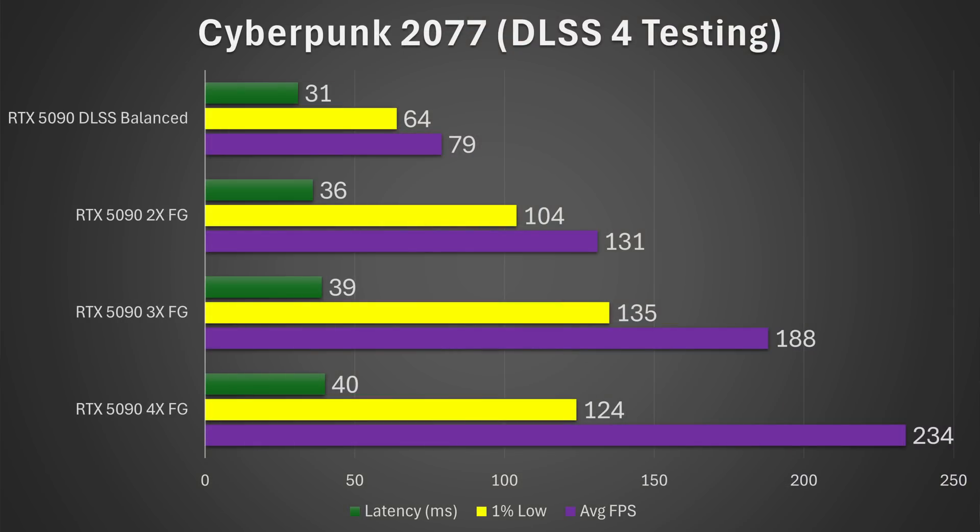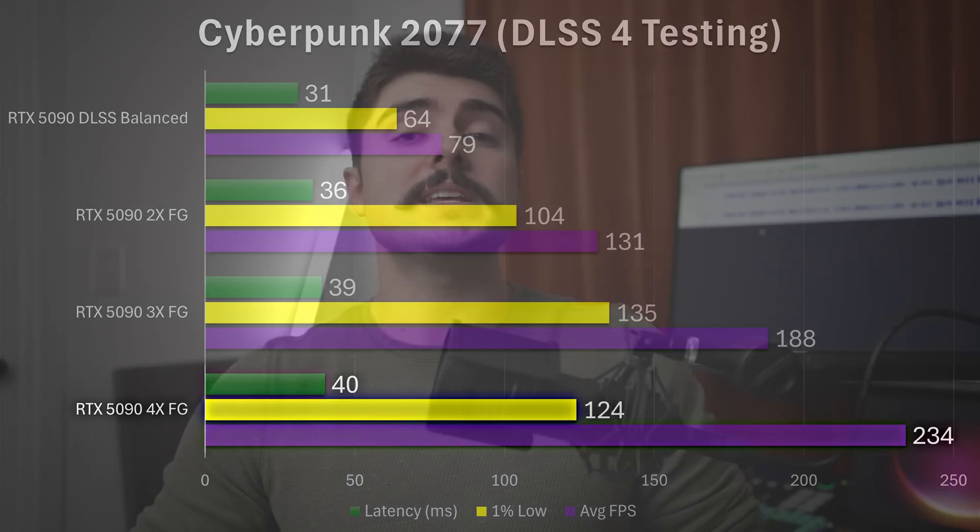However, in practice it comes with a lot of downsides. Looking at the latency of these various settings in Cyberpunk 2077: using DLSS upscaling alone gave around 31 milliseconds of total system latency. Adding two times frame generation jumped it to 36ms. Three times jumped to 39ms. And four times frame generation reached 40 milliseconds of total system latency — so you're getting 234 FPS, but latency is substantially worse.